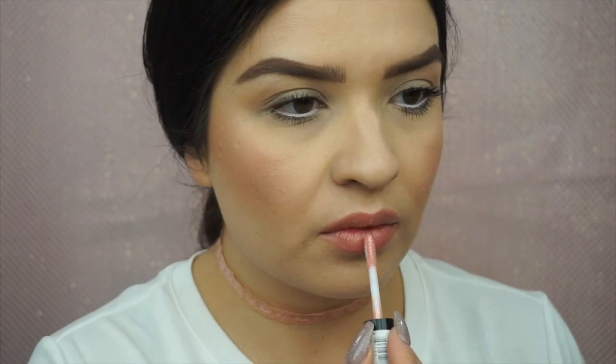Before I apply any gloss, I'm going to go in with the retractable lip liner from NYX in the color Nude Pink, and I'm just going to line my lips and fill that in so it serves as a base for my gloss — that way if anything comes off when I eat or drink, there will be color underneath as a base. And I live for the Glam lip gloss in the color VIP — it's a pink color with a little bit of gold undertone, so the glitter just seeps right through your lips.